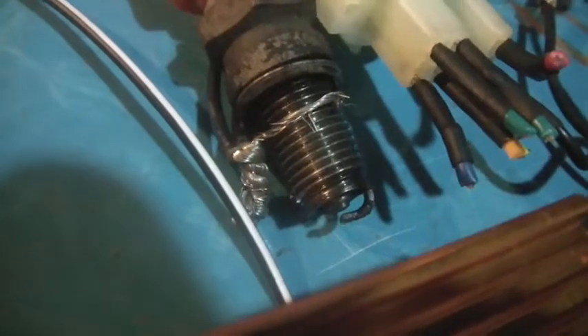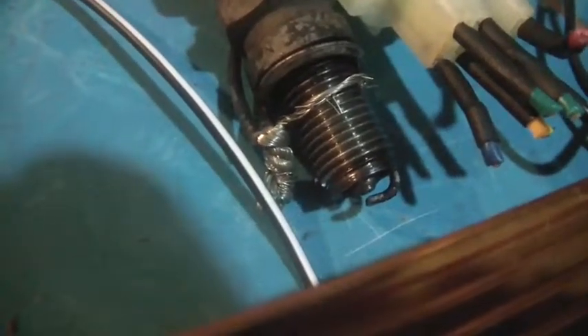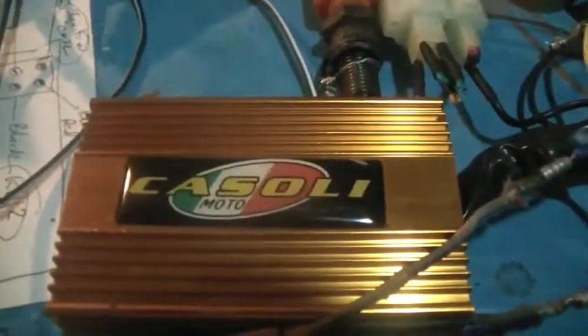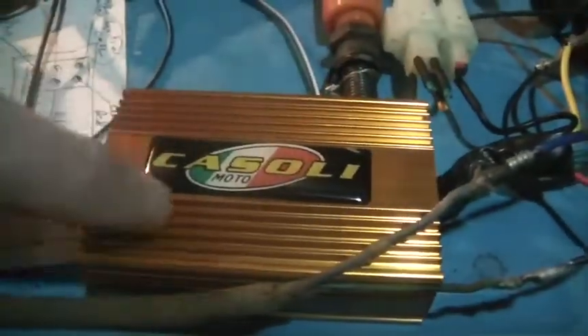I just got electrocuted! Not sure why I got electrocuted, but there you go — you guys can see I made it spark. Why would you want to put one of these together? I don't have a lot of experience with them, but my buddy William Staten does, and he uses a lot of these on his bikes.